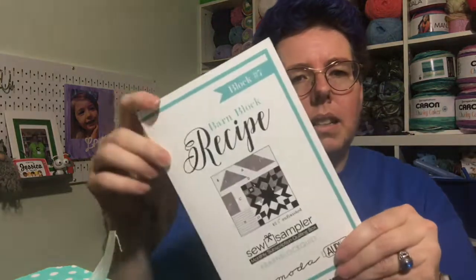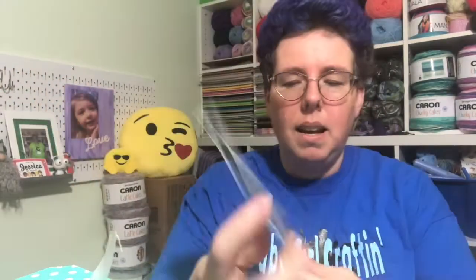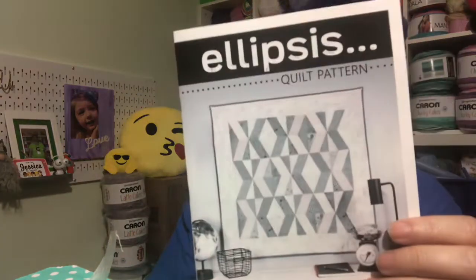The pattern included is the Ellipsis quilt pattern, a Sew Sampler exclusive. We also got our barn block recipe — we get one of those every month, and if you do them all you'll be making a quilt. I didn't get the material for it so I haven't started it, and I've decided not to worry about it this year. To make the Ellipsis pattern you do need to use that Basics ruler, and you need to use the fabric we got, which is a Moda fabric.